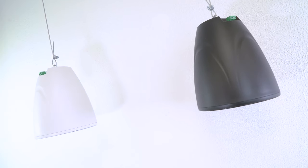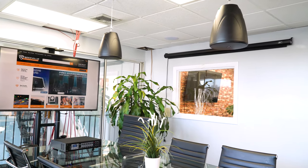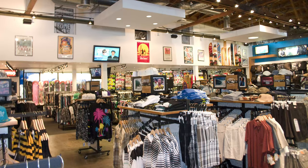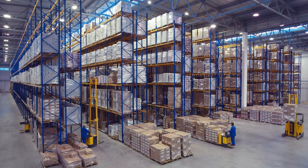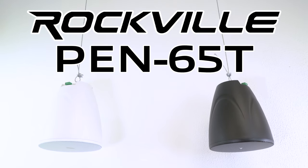Whether you're using them in a restaurant for background music, in a hotel lobby for ambient music, or you want to get the party going, these speakers can handle that. So if you're looking for six and a half inch black or white 70 volt hanging commercial pendant speakers for your restaurant, lobby, office, conference room, school, retail store, event hall, warehouse, or any other commercial application, look no further than the PEN 65T from Rockville.